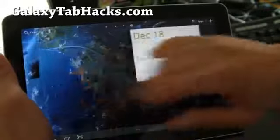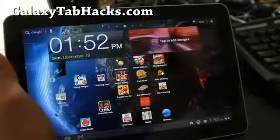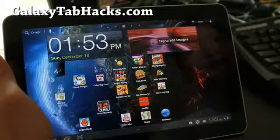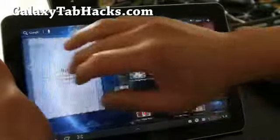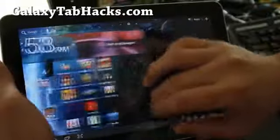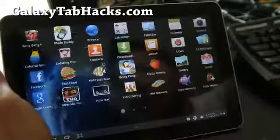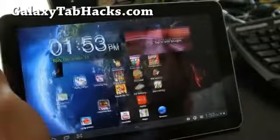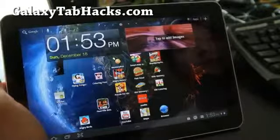We'll have more ROM reviews, but that was a quick overview of the GalaxyTabHacks ROM. See y'all later, and don't forget to subscribe. Actually it's very smooth now — maybe it was just that initial load. Also, the launcher is using hardware acceleration, so it should be faster. It looks pretty good — try it out, let me know what you think. See y'all later, thanks, bye-bye.